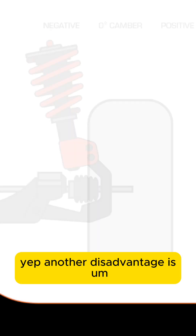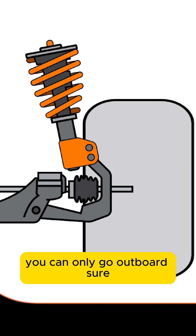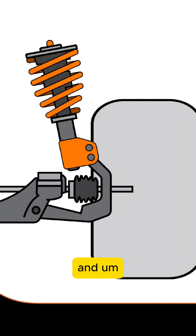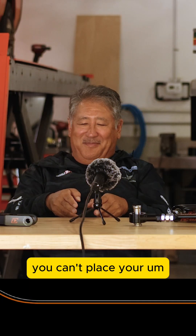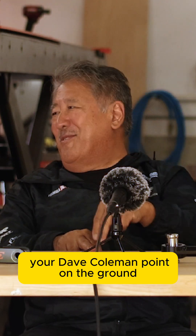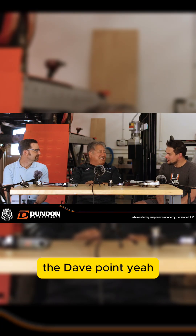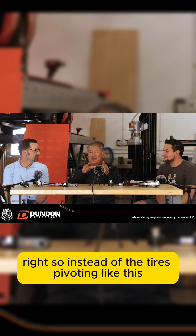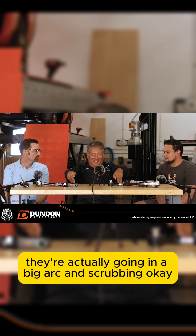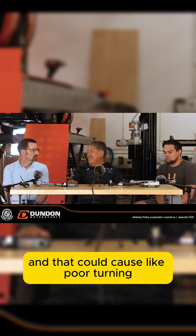Another disadvantage is when you run really wide tires with a McPherson strut — since the strut's in the way, you can only go outboard. When you do that, you can't place your Dave Coleman point on the ground. So instead of the tires pivoting cleanly, they're actually going through a big arc and scrubbing. And that can cause poor turn-in.